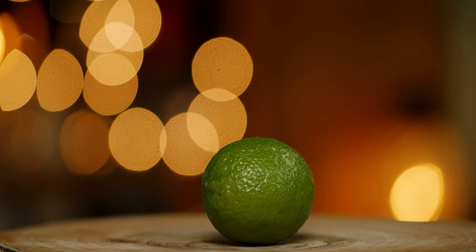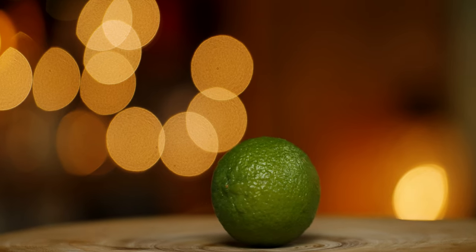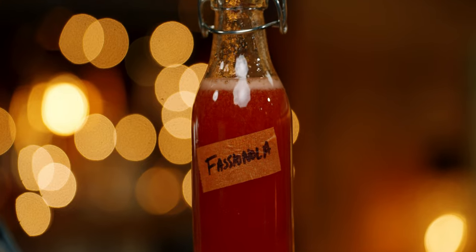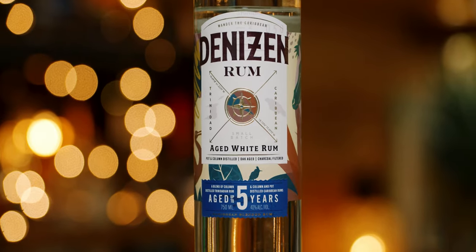Then I made it a second time with some of my go-to rums like Appleton and Hamilton 86, and I didn't think it was quite as good, but it was not a true side-by-side comparison so it's hard to say for certain. For the Banana Life, you'll need lime juice, pineapple juice, grapefruit juice, Fashionola, a banana liqueur, and a light rum. I'm going to make mine today with Denison 5, the light version of Denison. And if you have Brugal, I might encourage you to try that as it was originally made at Pagan Idol.